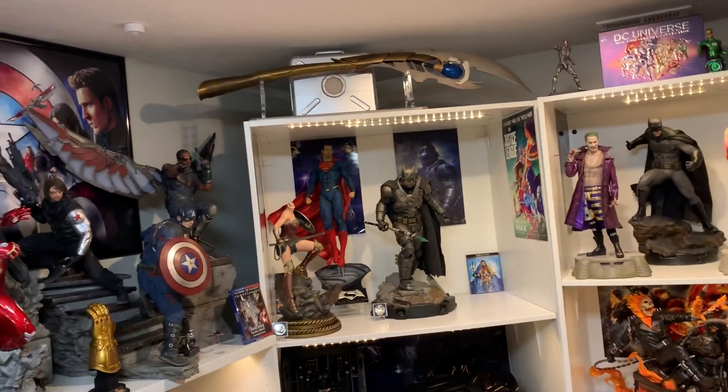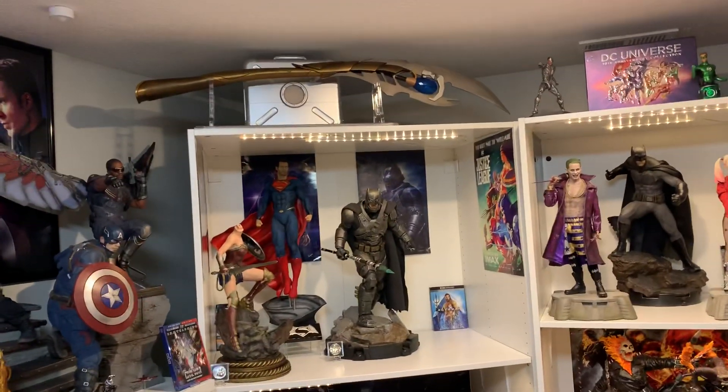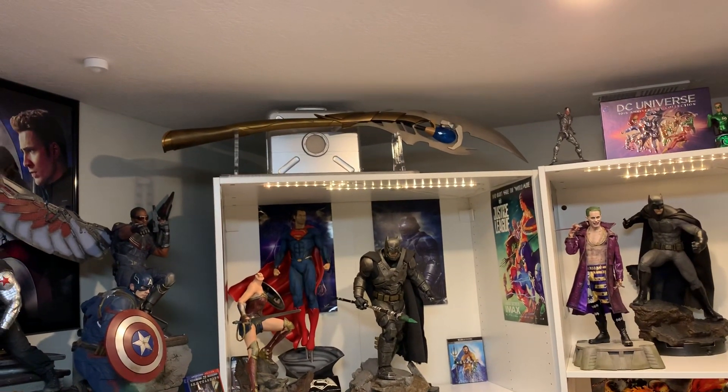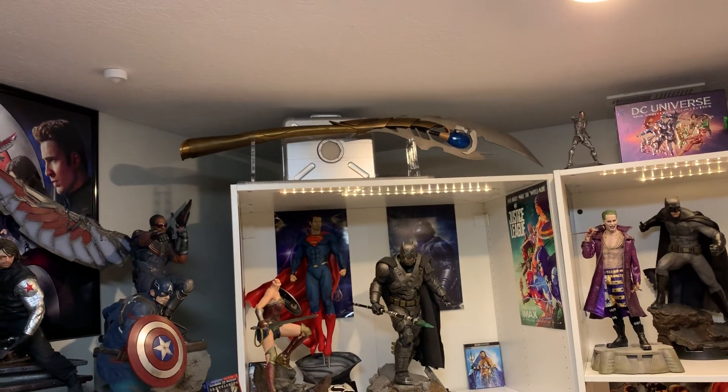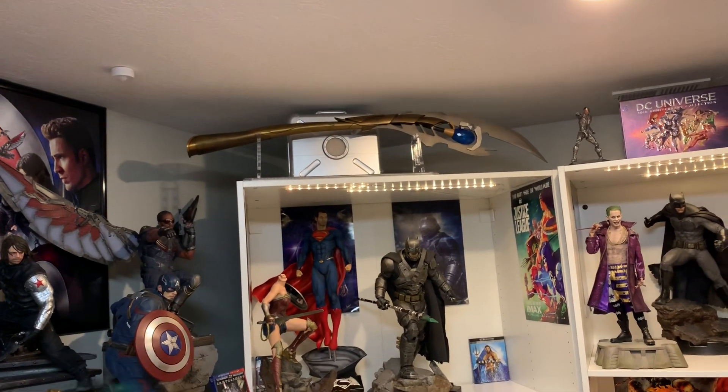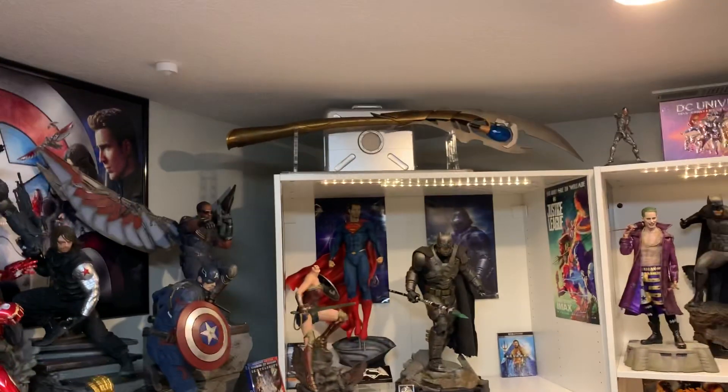What's going on YouTubers, I have a little update I wanted to share with you guys. You might notice that I've moved my 1/10th scale Iron Studios figures that used to be up here. Now I have the Loki scepter with the briefcase, which I think looks really good displayed like that because they go hand in hand together.